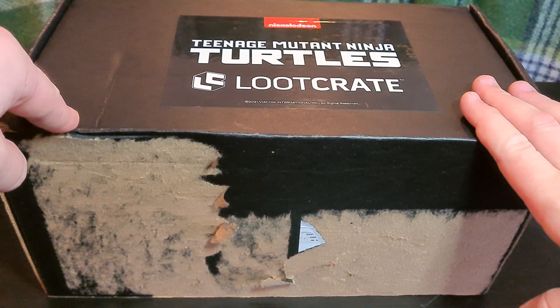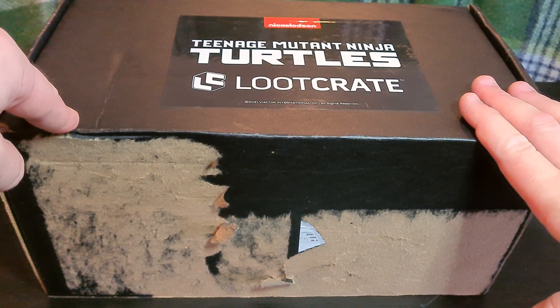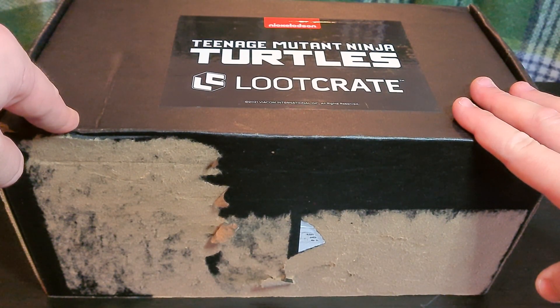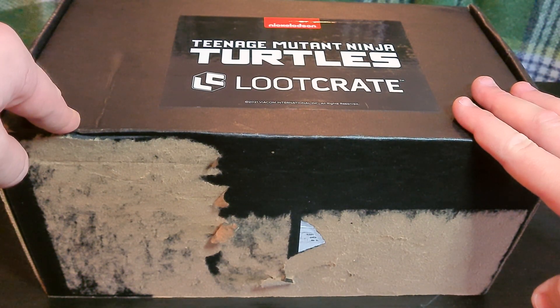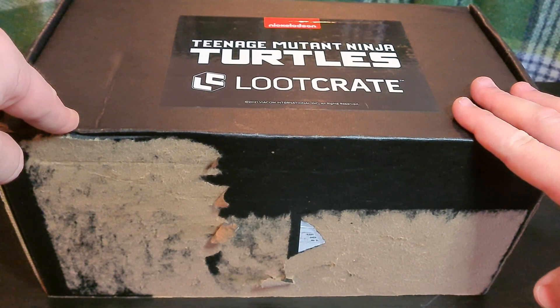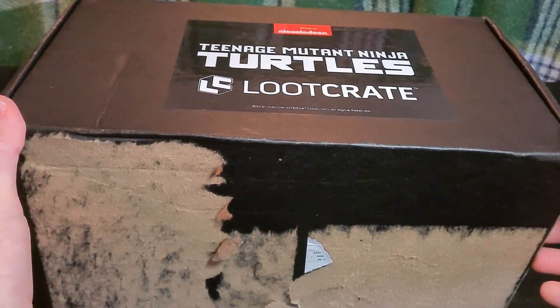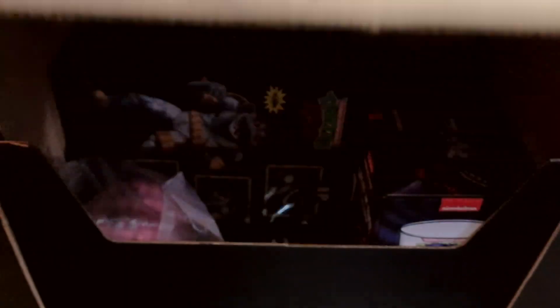But whatever, I got a Loot Crate Teenage Mutant Ninja Turtles box. I think this is the third box and it's supposed to be four all in all. So let's check it out.